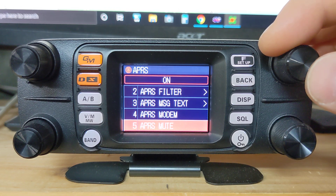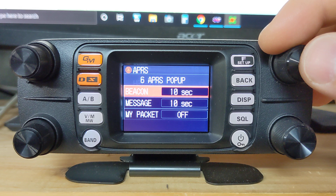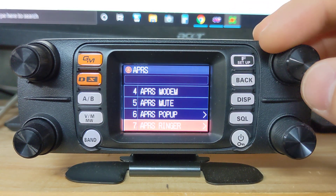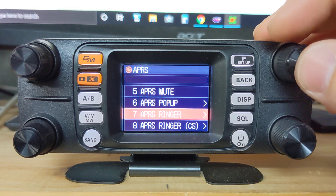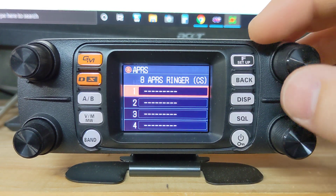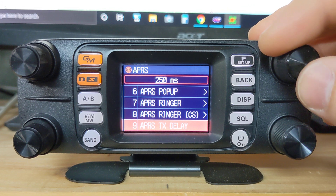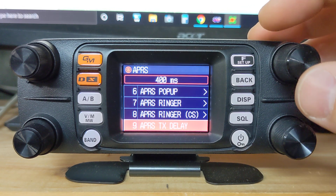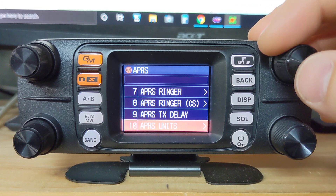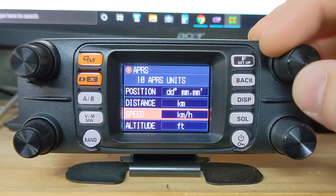We'll turn it on for now just for the demonstration. APRS pop-up — you can go in there and that just shows how many seconds the beacon information will pop up on your screen. APRS ringer — I didn't really have to do anything with that. APRS ringer CS — I never really bothered with that one. Transmit delay is 250 milliseconds; in my truck I have it set to 400, and that seems to work pretty well.